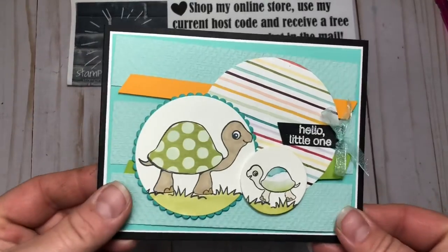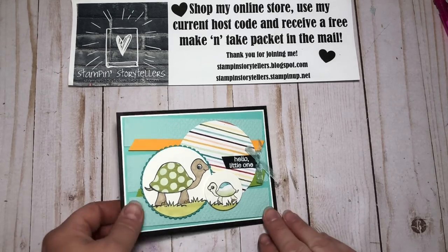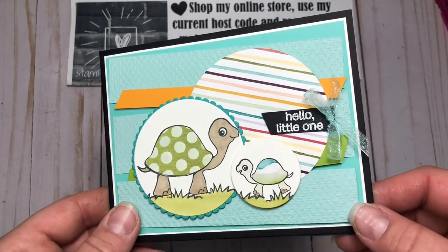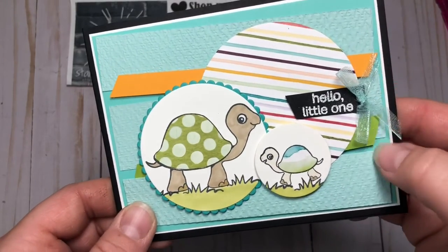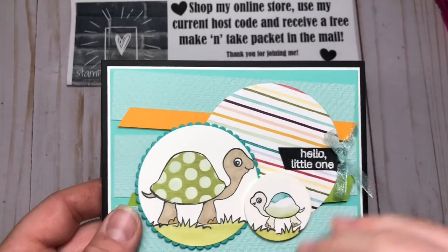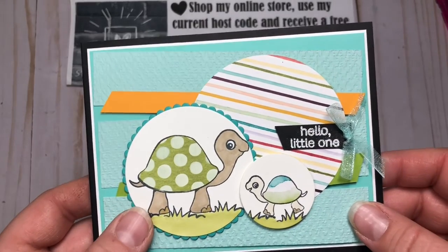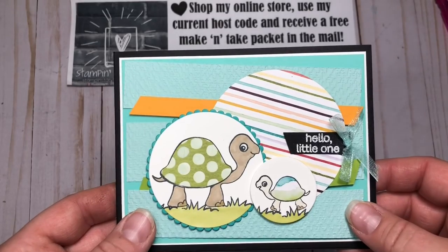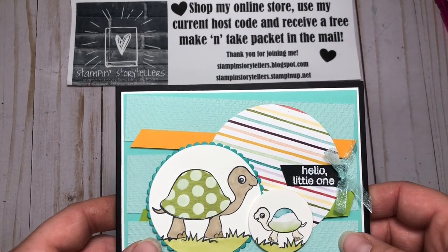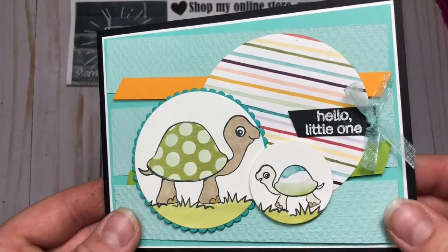And there we go — how fun is that card? I hope you liked my video today. This card is part of a virtual online stamp camp, so you don't have to be anywhere at a certain time. They're just pre-recorded videos you can do in the evenings, at 2 a.m., whatever time you'd like. I send you all the make-and-takes ready to go — everything is pre-cut, you just have to do the stamping and heat embossing, or you could do a different sentiment as well. Thanks for watching, and you can shop my online store at my blog, stampinstorytellers.blogspot.com. We will stamp with you soon — bye!